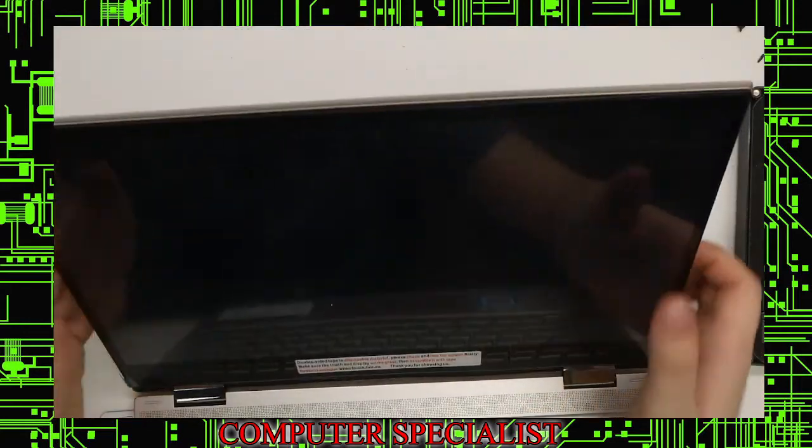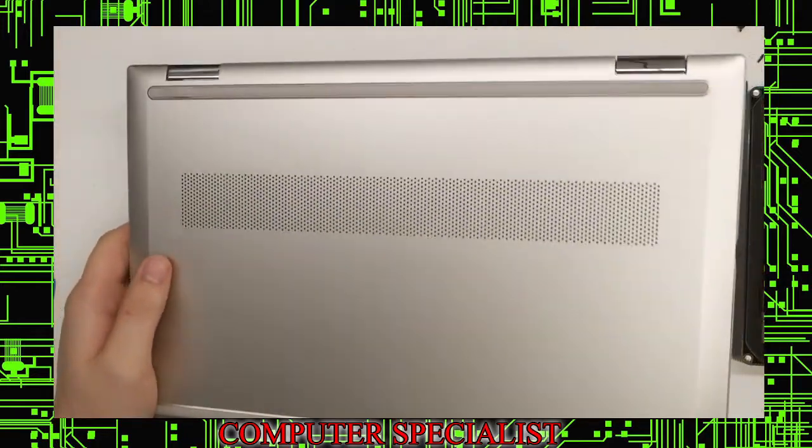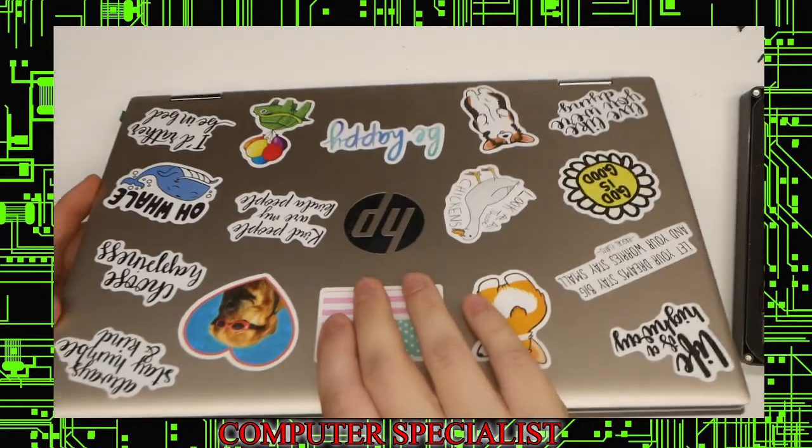That is how to replace the screen on an HP X360 M convertible — it's a 14M-DW0023. Thank you.